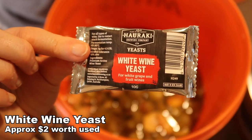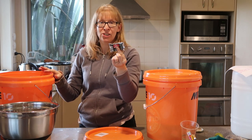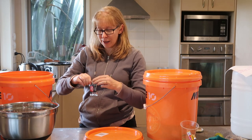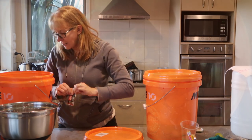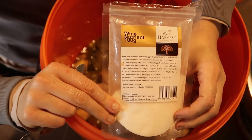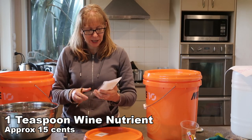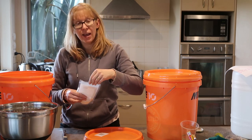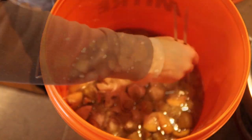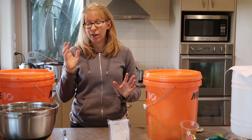Now I'm going to add some white wine yeast — that's the packet I've got from Bin Inn. You really just need a teaspoon for each bucket, though you can chuck a whole packet in if it's a pain to store. You want at least a teaspoon. The other thing we want is a teaspoon of wine nutrient — you want white wine nutrient — about a teaspoon of this into each bucket. Give that a wee stir, then put the lid loosely back on again.